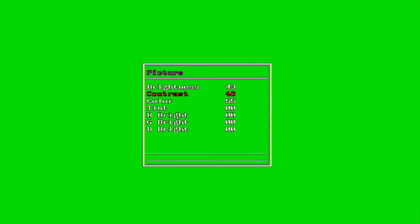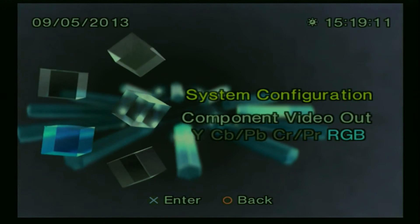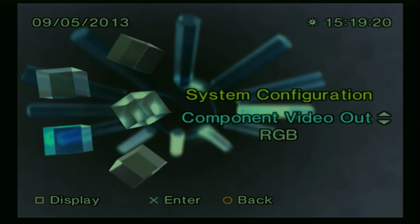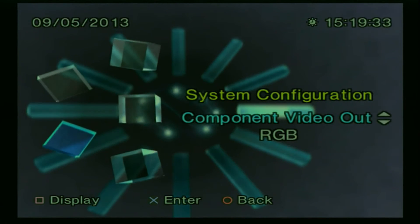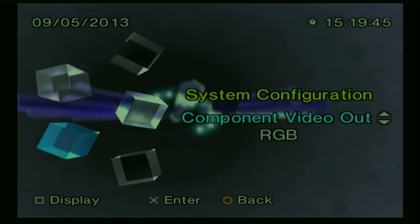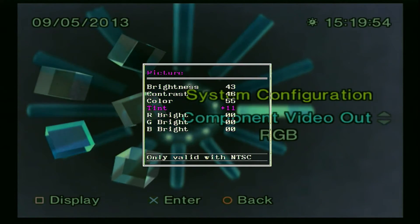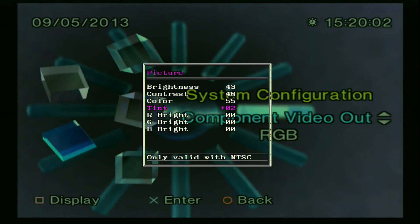There are also buttons on the remote to change the aspect ratio from 16:9 to 4:3, but I press them and nothing seems to happen. This is the PlayStation 2 — it works fine, but you have to go into your system configuration and change the output to RGB if you're using SCART. The picture still looks kind of off — it has a yellowish-greenish tint to it. It's not terrible, but I may have to fine-tune some more by going into the menu and changing the tint.